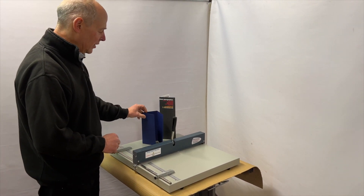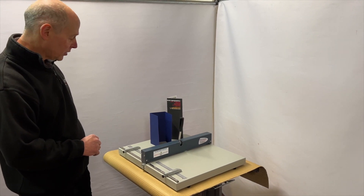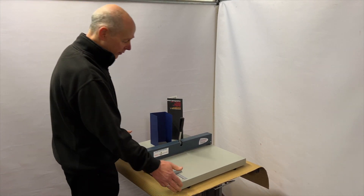It's ideal for greetings cards, Christmas cards, all kinds of print finishing jobs. Ever so simple to use and manoeuvrable.